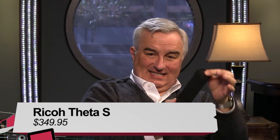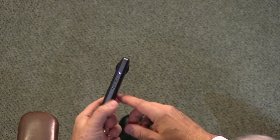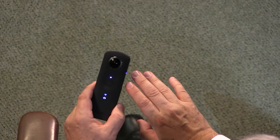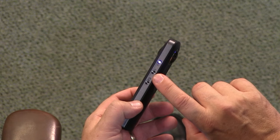I just got a new camera — some of you have probably already seen me play with it because I can't stop. It's the new Ricoh Theta S. This is it — a tiny little device that fits in your pocket, about the size of a candy bar, one of those old Nokia candy bar phones. Let me show you the controls quickly, then I'll tell you what it does. This is a camera for a very special use. The on/off switch also turns the Wi-Fi off and on, and that's important.